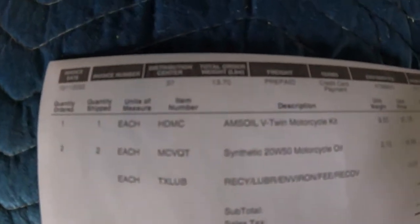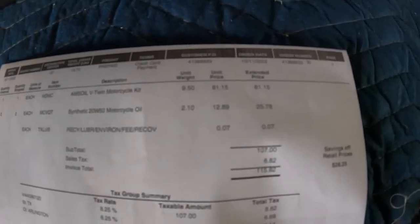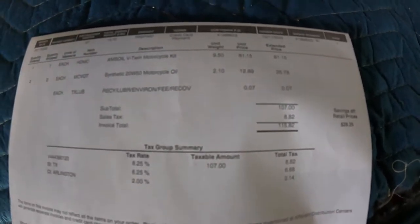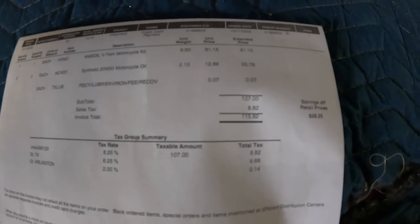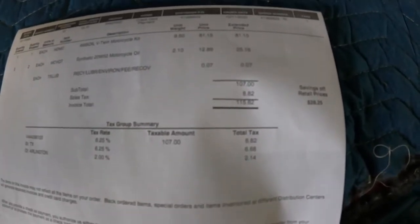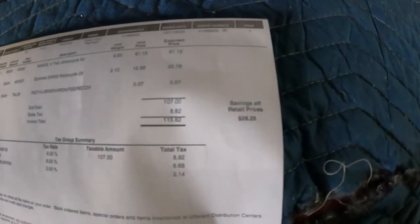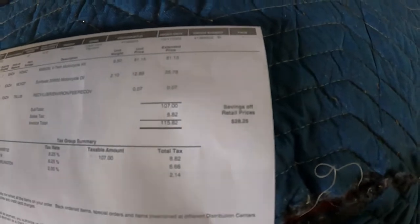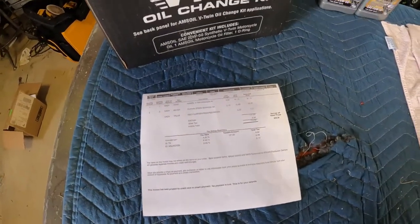Here we have the V-Twin motorcycle kit — it cost me $81.15, plus two additional quarts at $25.78, an environmental fee of $0.07, subtotal $107, sales tax of $8.82, with a grand total of $115.82. That is including my member discount of $28.25.